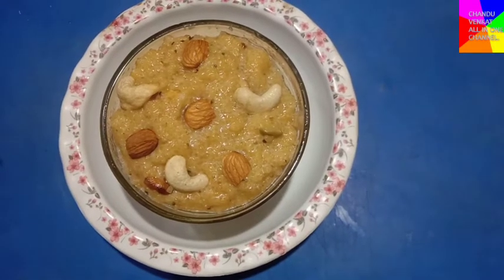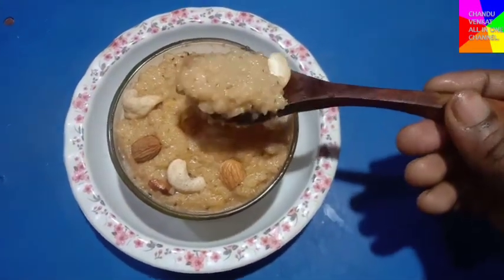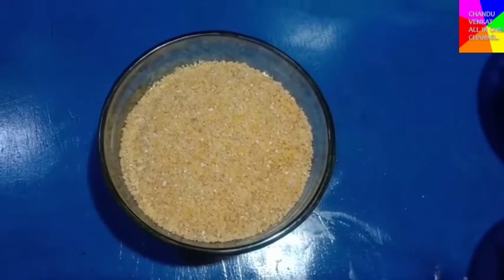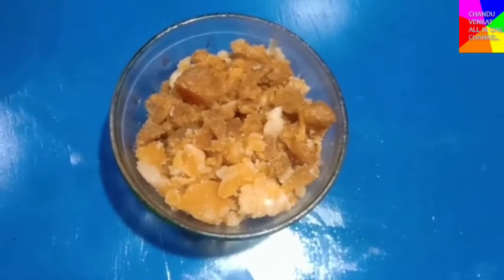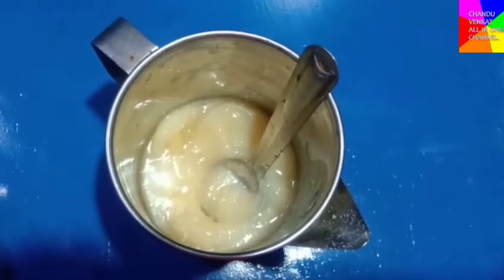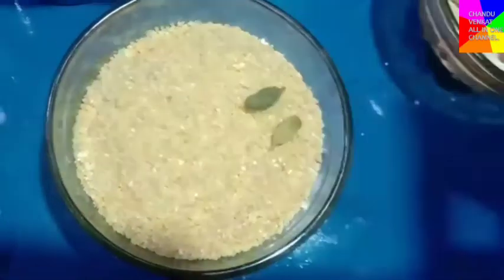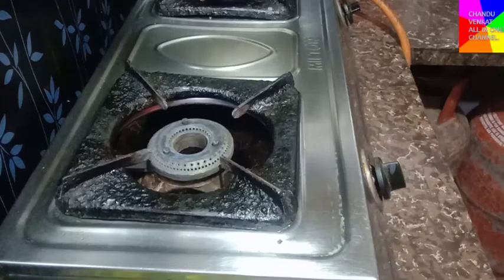Friends, I am going to test this recipe. We will start with 1 cup of wheat rava. Add 1-5 spoons, then 2-3 cups, then 3 cups of the base ingredient.